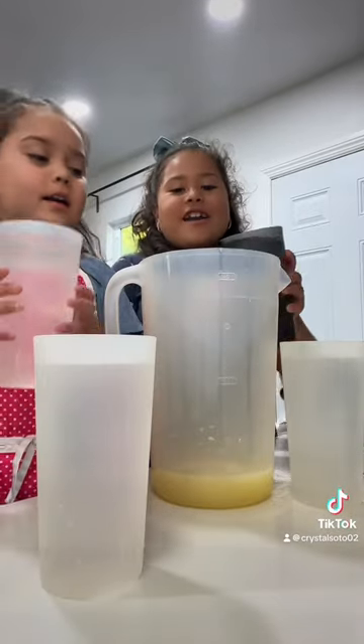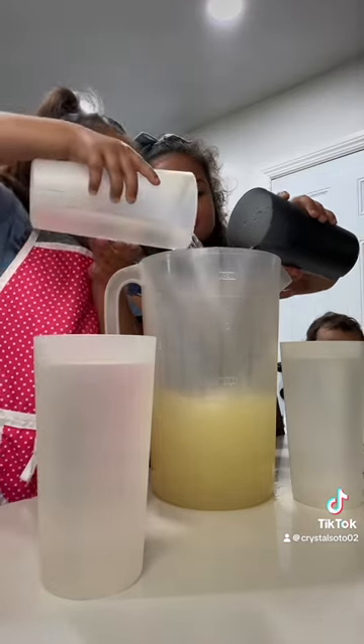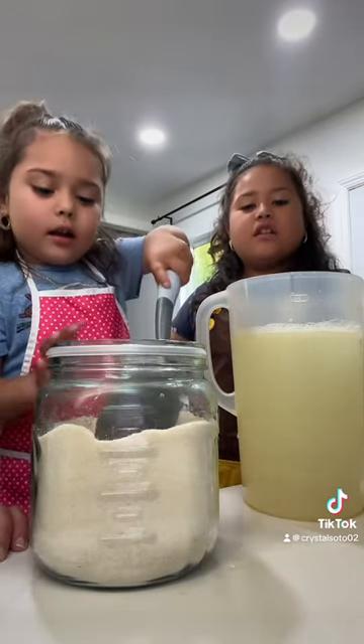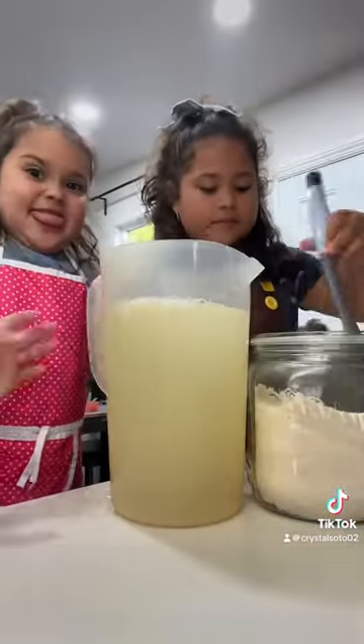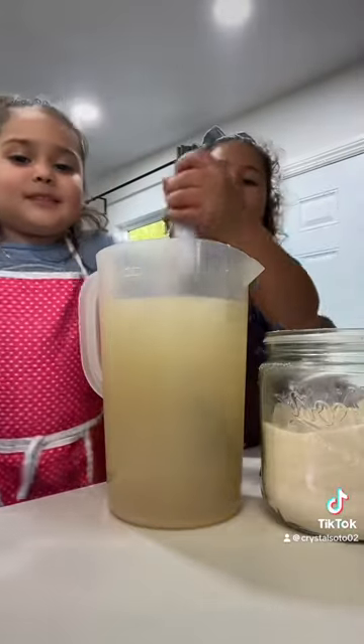Next we're going to pour the water. Last we're going to put the sugar. Mix, mix, mix!